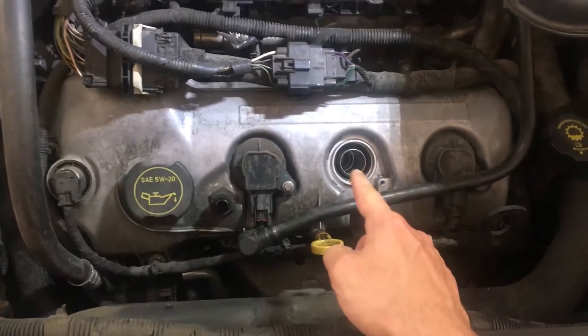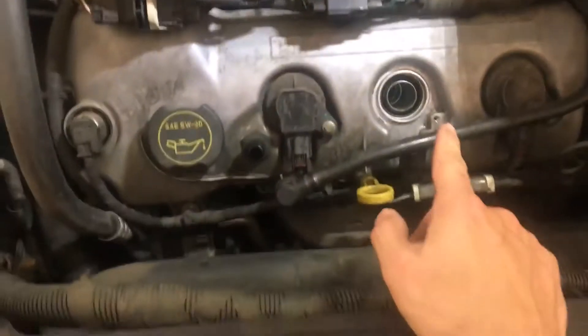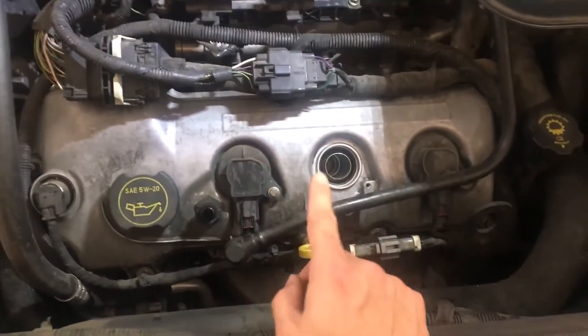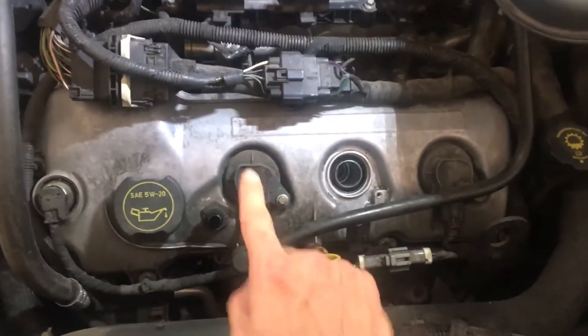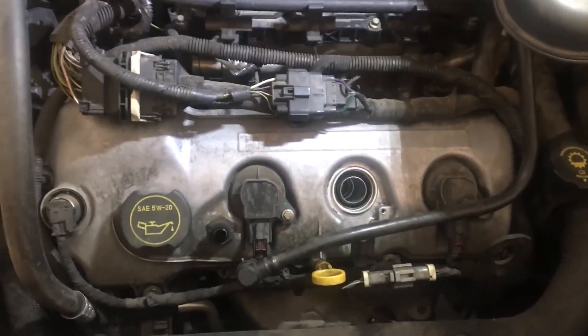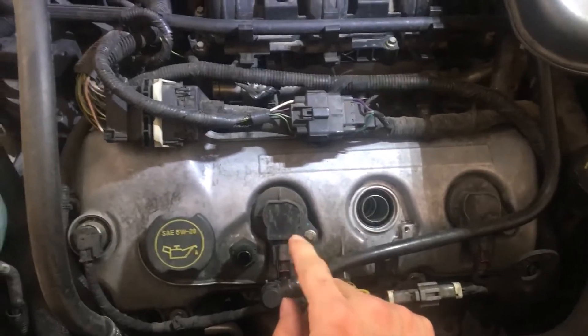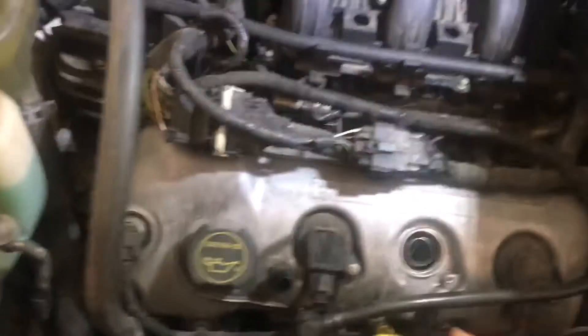I already pulled the spark plug and the coil off of cylinder E. I'm going to swap these two — luckily it's in the front so it's pretty easy. The back ones are probably more difficult. I'm going to swap E with D and see if the problem moves. Before you do anything, unhook your battery first.